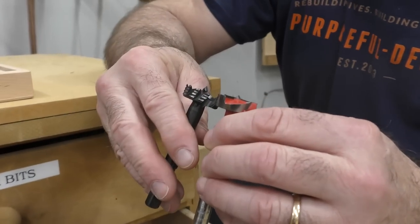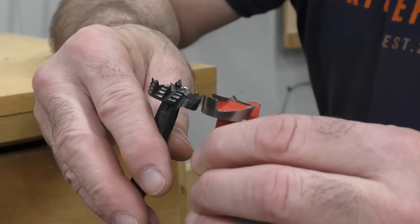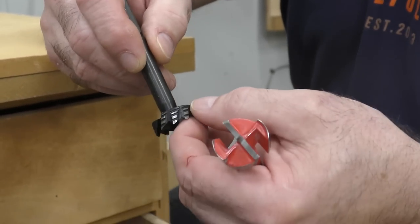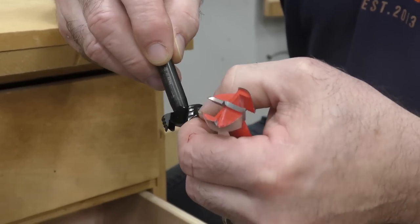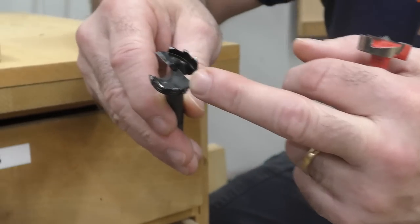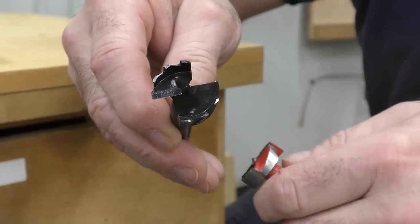I want to do this apples to apples so we can test out these bits. I've heard from a lot of people that the sides are relieved for heat on the Bormax. I haven't even used them yet, and we're going to do it on a drill press.